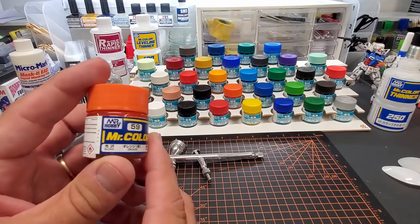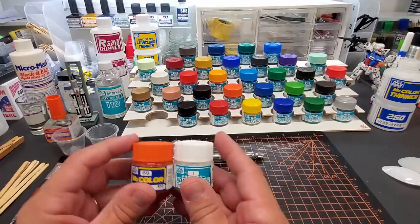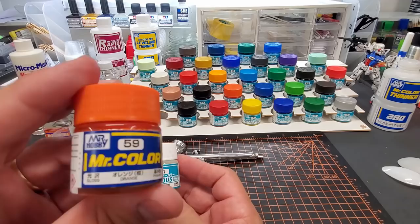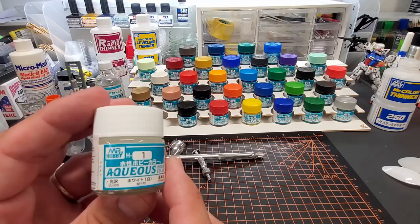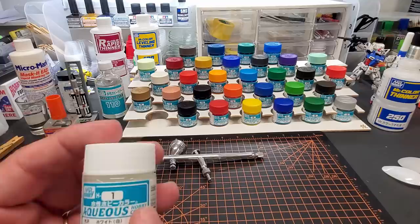This is their regular lineup thinner with the flammable logo — it's more alcohol than anything else. This is their lacquer lineup, which I've already covered and love. The jars are the same size, but you can't confuse them because the label is completely different. Mr. Color has the giant yellow and blue, while the Aqueous line has a light blue color with 'aqueous' printed clearly across the front, all numbered.